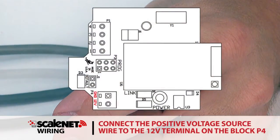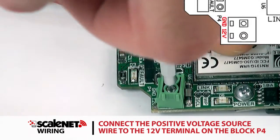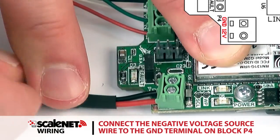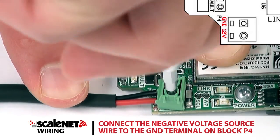Referring to the illustration for terminal connections, connect the positive voltage source wire to the terminal marked 12V on terminal block P4. Connect the negative voltage source wire to the terminal marked GND on terminal block P4.